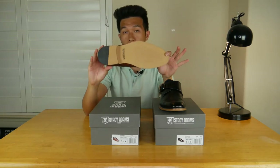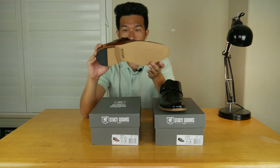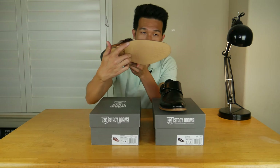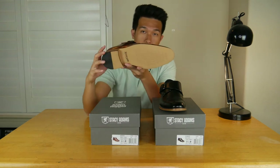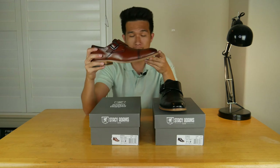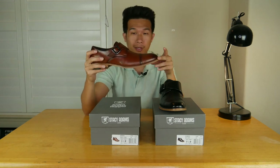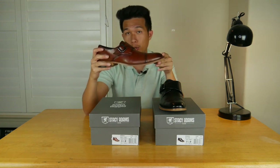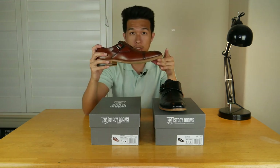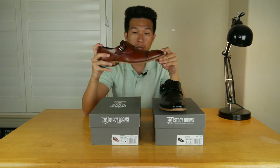And lastly, for comfort, this loafer features a memory foam that starts from the back of the heel and runs all the way to the front of the toe for extra comfort, and it does help a lot. I tried this out and the memory foam helped immensely. As for size, this is a true size fit — so whatever size you wear for your sneakers or general footwear, just get the same size and this will fit perfectly.